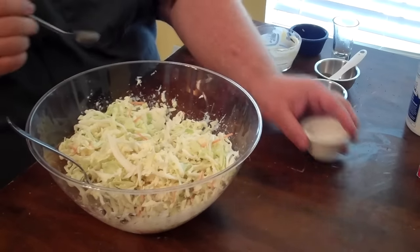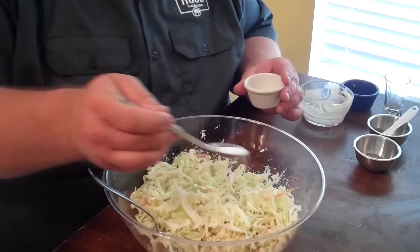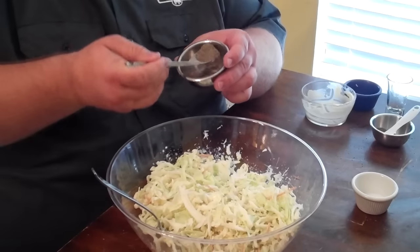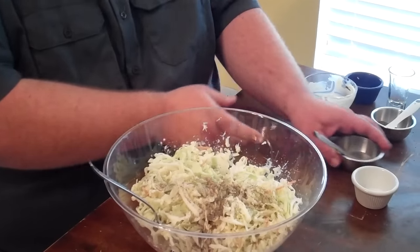I'm gonna put in a teaspoon of kosher salt and a teaspoon of just regular old black pepper. You can use cracked pepper, whatever. It just kicks it up a notch.